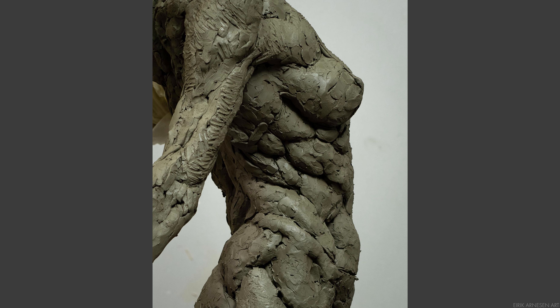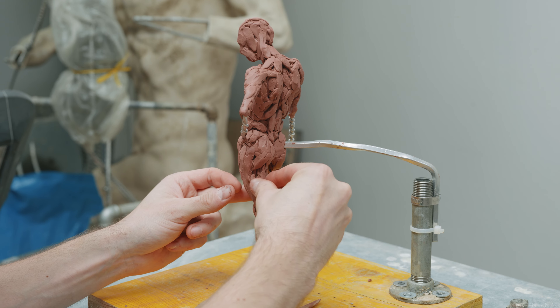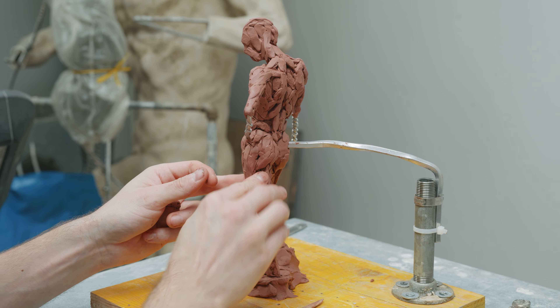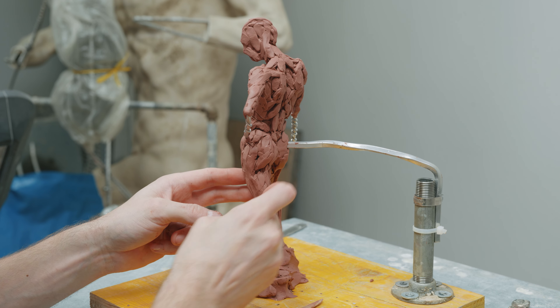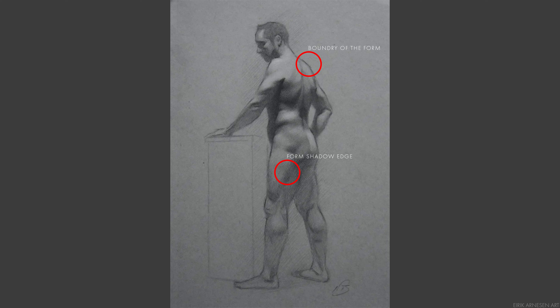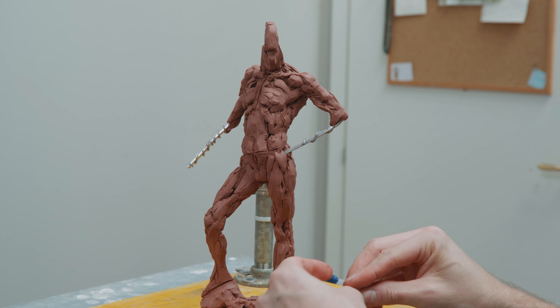To this end I like to use a technique that is sometimes dubbed form isolation. Form isolation simply means that you take forms present on the surface of your model or reference and isolate them in clay on your sculpture. Each form is going to have a clear outline and a clear interior, and those two things need to be separate. In drawing we need to differentiate between lines — some lines mark the boundary of forms, like the outline of the body, and those lines are often sudden and sharp.